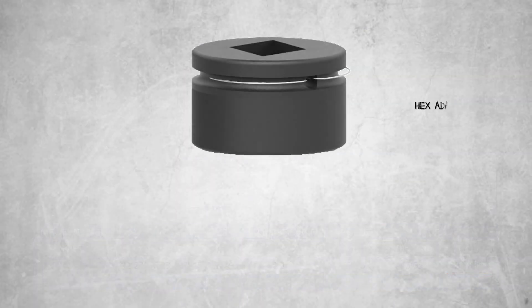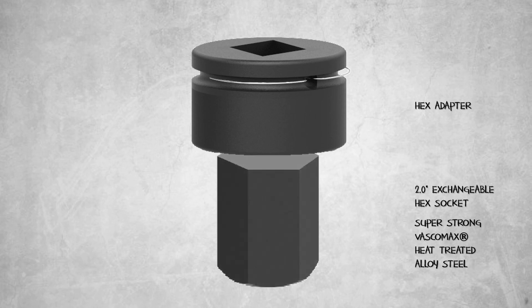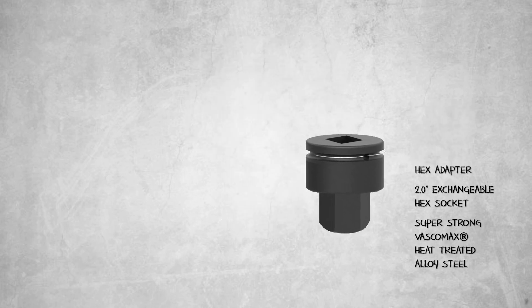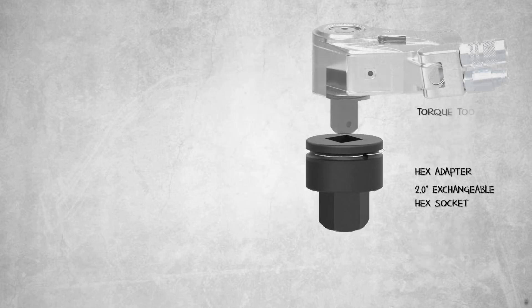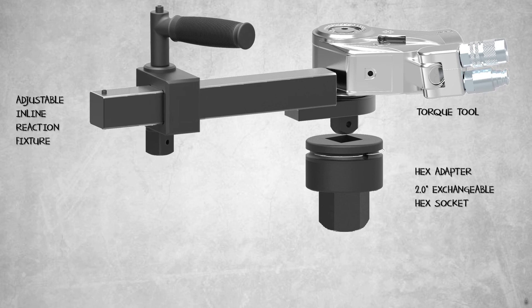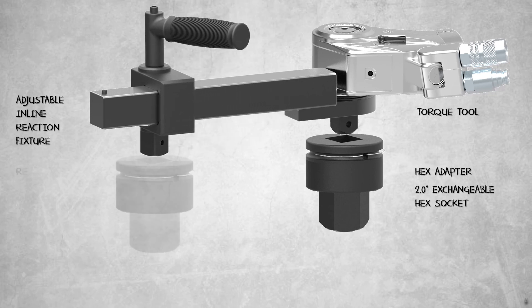The hex adapters that engage the hex nuts are made of super strong Vasco Max heat-treated alloy steel. An adjustable, in-line reaction fixture extends from one foot to two feet, spanning between one or two hex nuts.